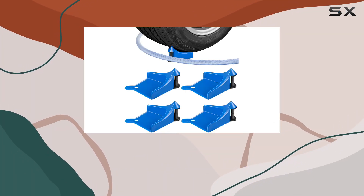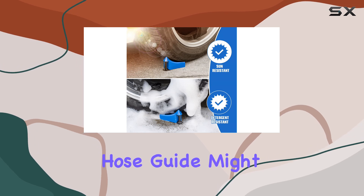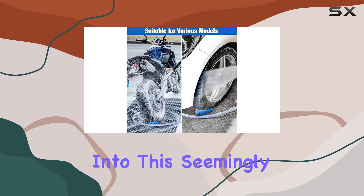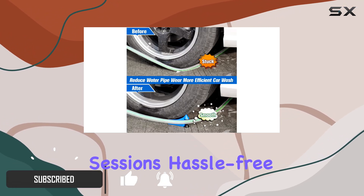If you're tired of your hose getting caught under your car tires every time you wash your car, then the 4PCS Car Hose Guide might just be what you need. Today, I'm diving deep into this seemingly simple yet innovative gadget that promises to make car washing sessions hassle-free.